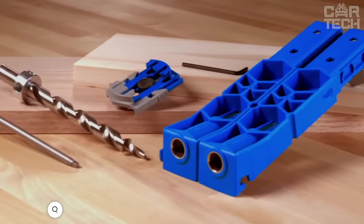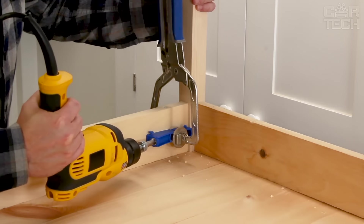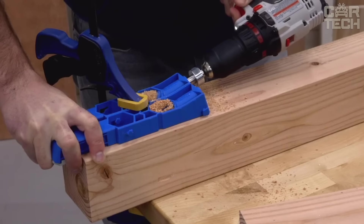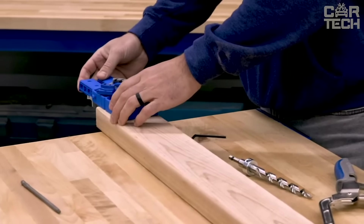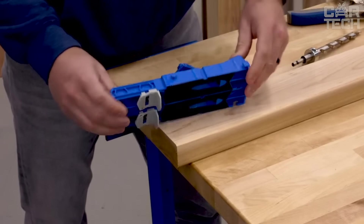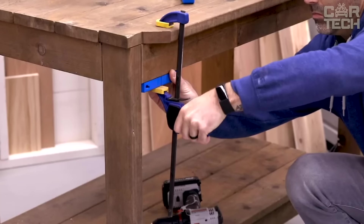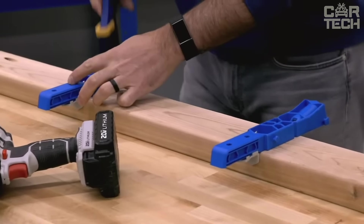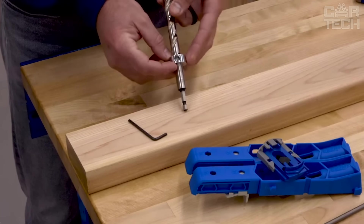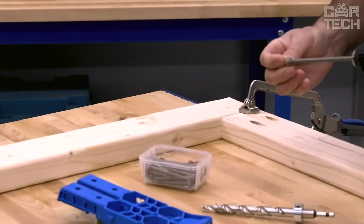The Kreg Pocket Hole Jig XL creates joints twice as strong as conventional ones when working with 2x4 or 4x4 boards. Hardened steel guides position the special stepped XL drill bit at the perfect angle. The two drill guides are perfectly spaced but can be separated for individual use. The Grip Max bottom coating prevents slipping, and an included adapter enables use with Kreg and many other brand clamps. It works in tandem with special screws, and comes with a material thickness gauge, adjustable drill bit, and depth stop. The impact-resistant polymer body with steel guides ensures lasting durability.